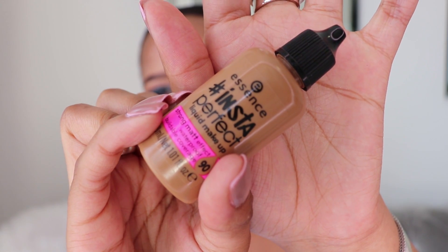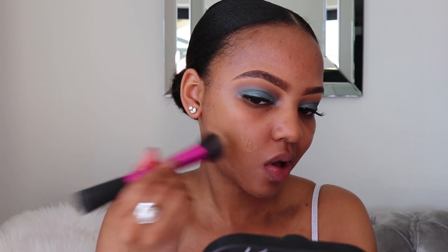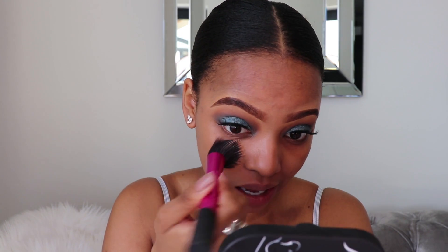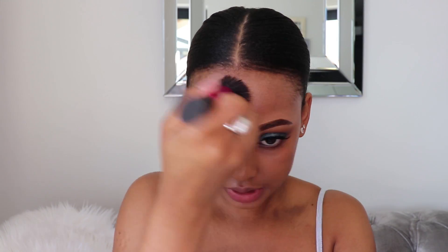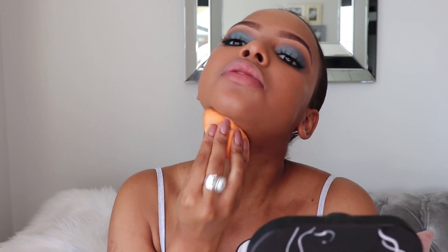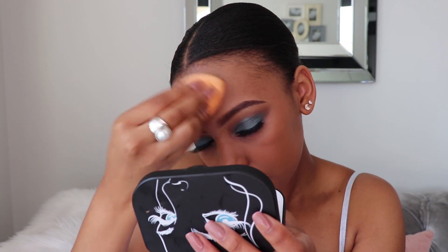I'm going to be using the Insta Perfect Liquid Makeup in shade number 90 — I do feel this is my perfect shade. I'm not going to be using a concealer with the foundation today because I want you guys to see how the coverage is and how it actually wears. I think I'll go in with a second layer. I love how smoothly this foundation applies and how well it blends into the skin.